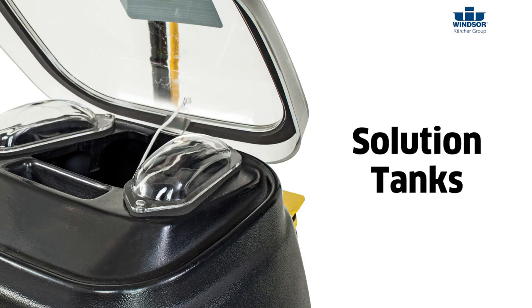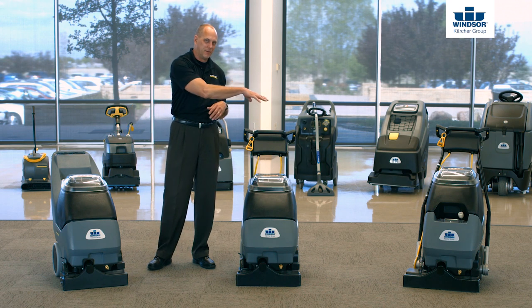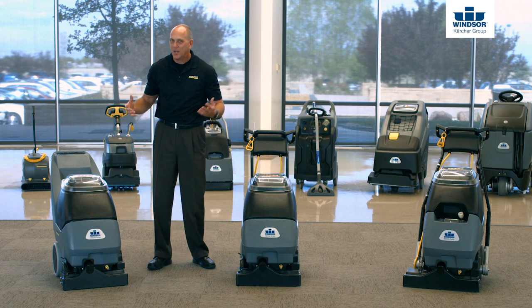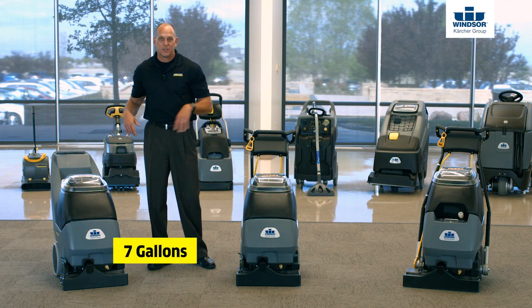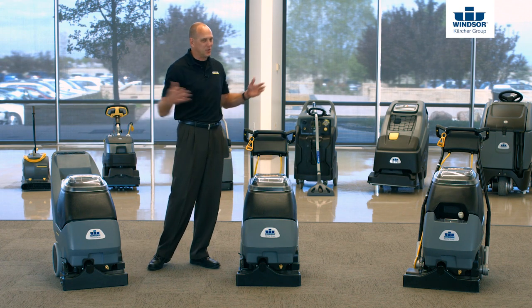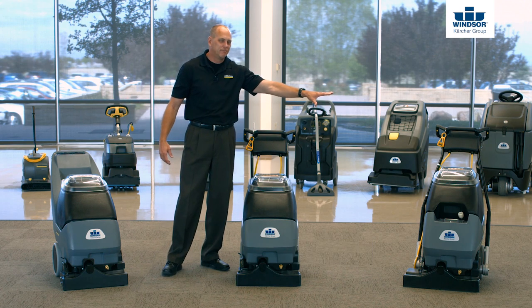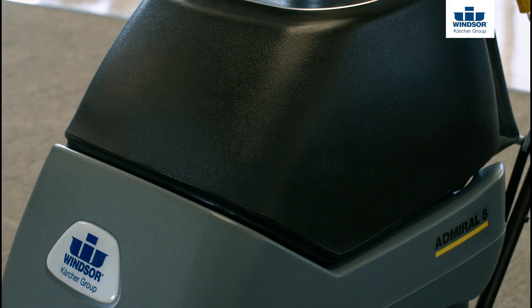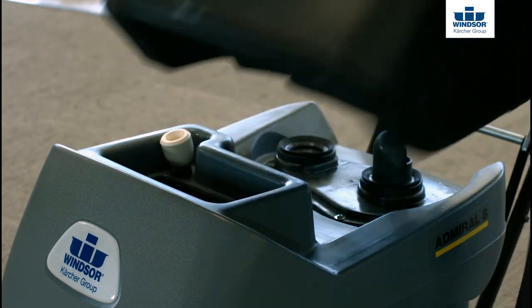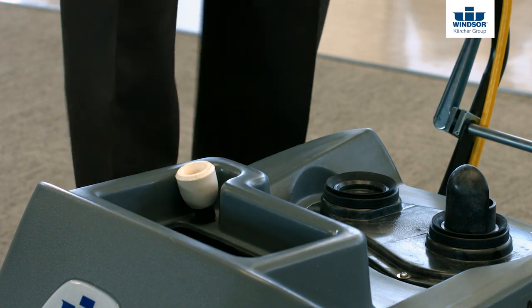Now let's go ahead and take a look at how you access the solution tanks on the Cadet 7, the Admiral 8, and the Clipper 12. Solution capacity on the Cadet 7 — 7 gallons. Solution capacity on the Admiral 8 — 8 gallons. Solution capacity on the Clipper 12 — 12 gallons. Very simple. To access the solution tanks, simply remove the recovery tank, and that'll give you access to the solution tank to be able to fill it.